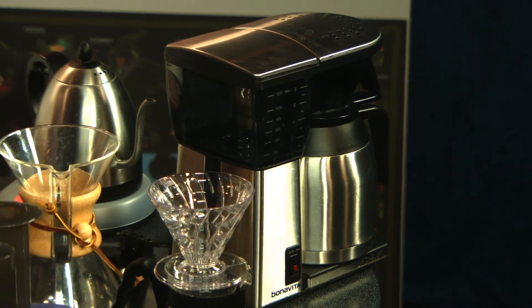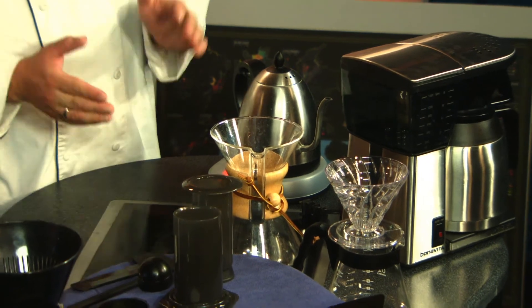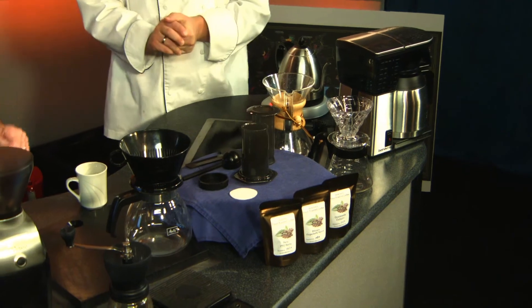We don't have it here today, but what is espresso? Espresso is a totally different animal — it requires very expensive equipment and a very high-quality grinder. Getting into espresso, cappuccinos, and lattes is a whole other world, maybe for next time! The gooseneck kettle here heats up the water to the right temperature; you don't need one like this — a regular kettle on your stovetop works just fine.